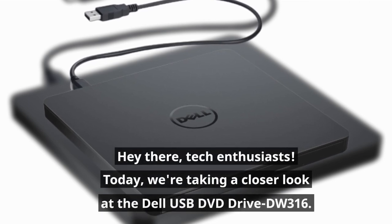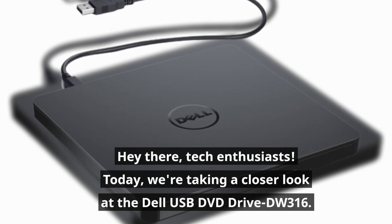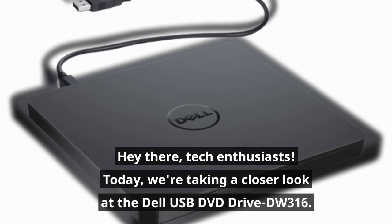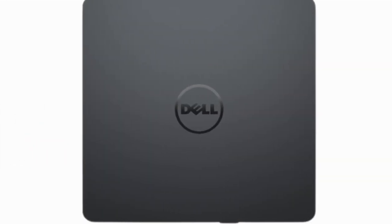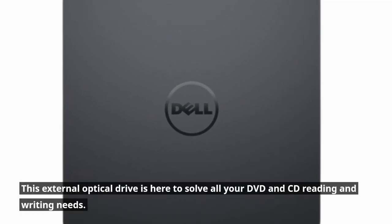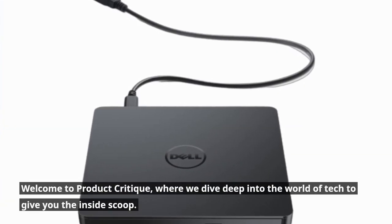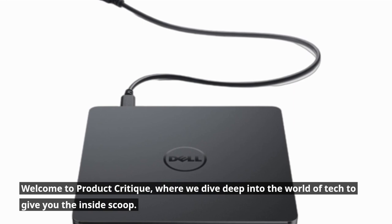Hey there, tech enthusiasts! Today, we're taking a closer look at the Dell USB DVD Drive DW316. This external optical drive is here to solve all your DVD and CD reading and writing needs. Welcome to Product Critique, where we dive deep into the world of tech to give you the inside scoop.